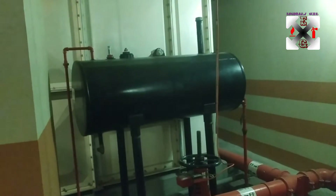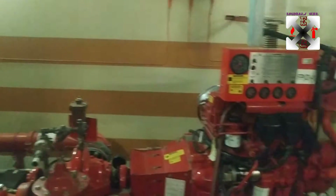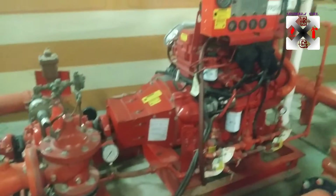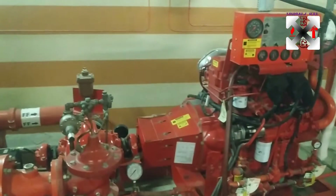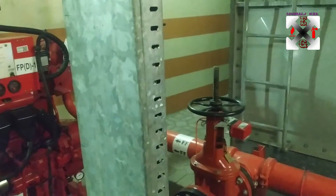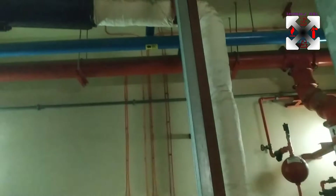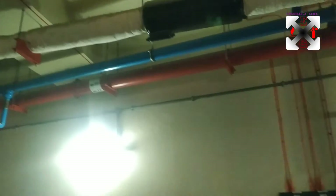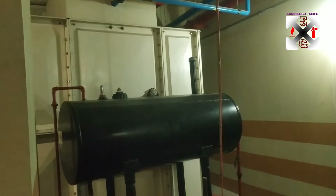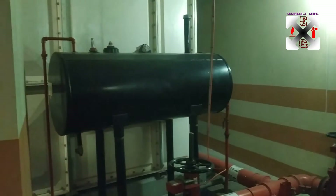That is the fuel tank - the diesel tank - which supplies the diesel engine. We also have batteries here, so we call this a standby pump: in case we lose electricity, the battery powers it on. In case of a power outage it can still run. That is the exhaust, which comes with a silencer going to the outside. For the diesel we have a filling line, a gauge, a return line, and a supply line.